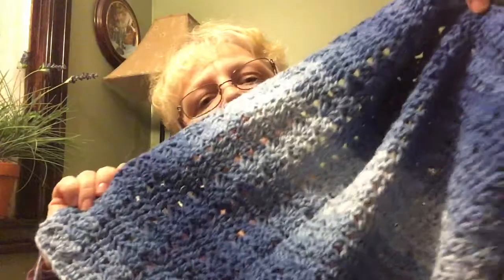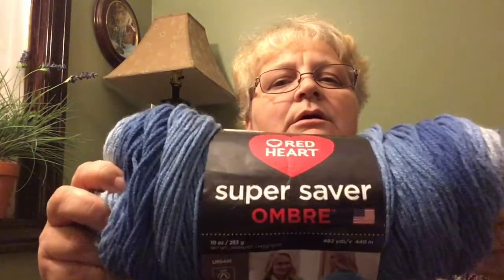Welcome new friends and returning friends to Stitch House Creations. I am Tammy, and today I'm going to show you a couple things I'm working on. One is a simple shawl I'm doing in a variegated blue — the Red Heart Super Saver Ombré — and I'm making that for a friend for Christmas.